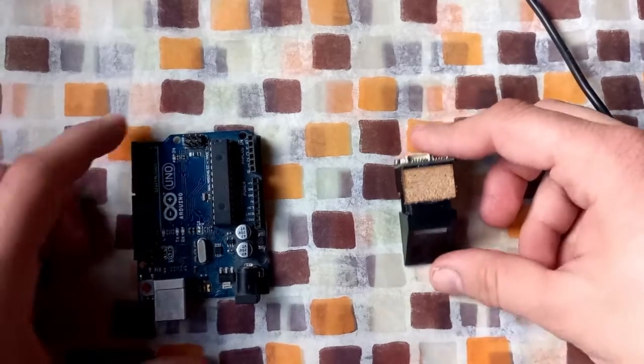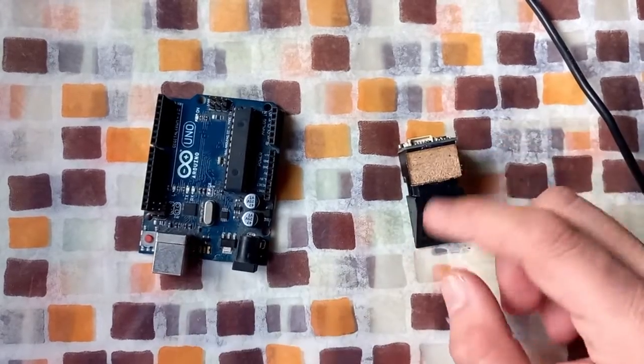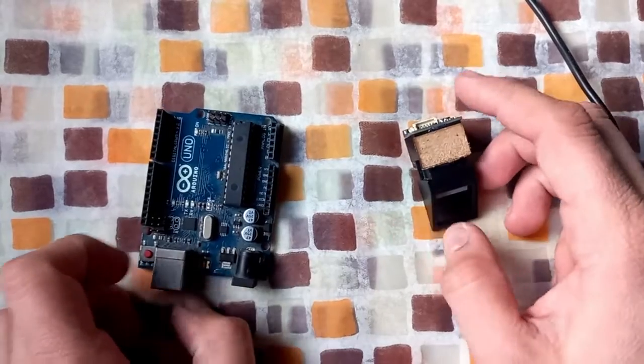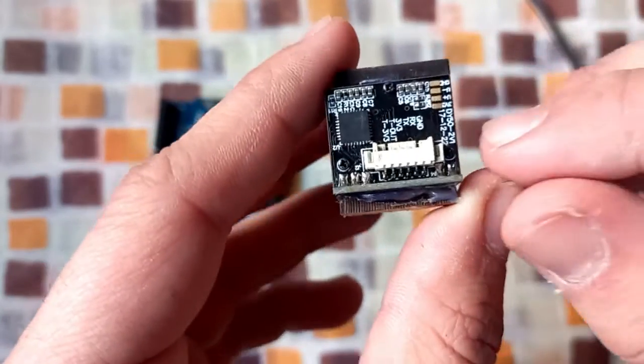Hello friends, how are you today? We're going to see how to connect a fingerprint sensor with Arduino, or how to interface between a fingerprint sensor and Arduino. First of all, let me show you the communication of the sensor.